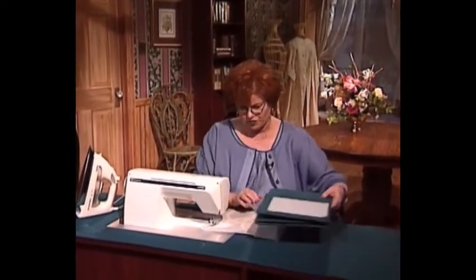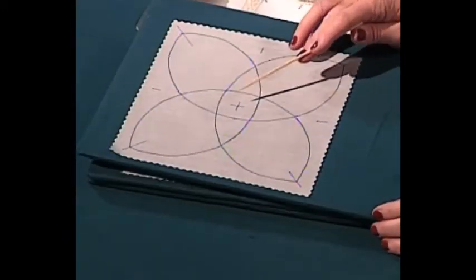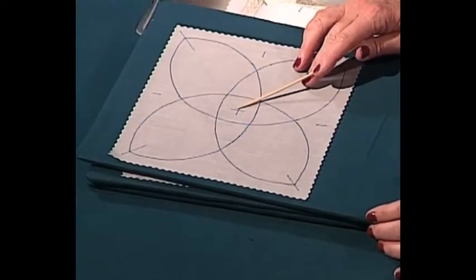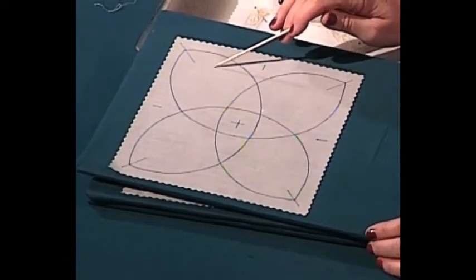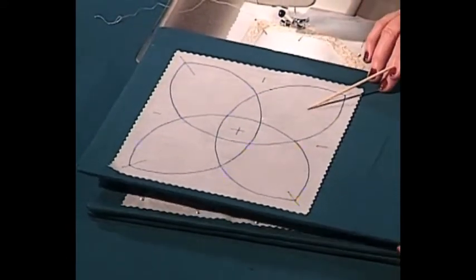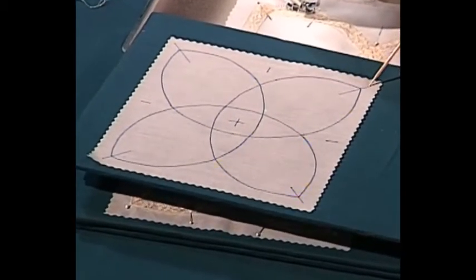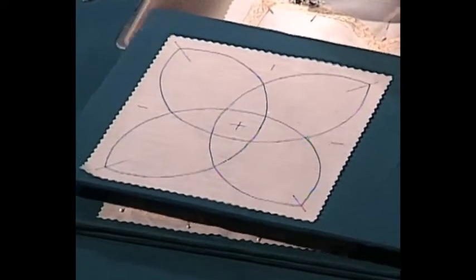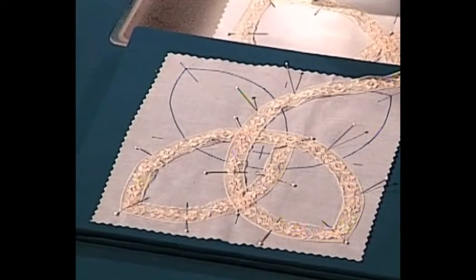First of all, you have to trace off your design. I trace the center of the design in case I wanted to put anything there — you've got to have the center of your square. Sometimes we put machine embroidery in the center and in the center of each one of these little petals, so I trace off my design. I also trace the miter points because the laces must be mitered on the end. Then you have to have glass head pins — I'm going to put my pins on the outside edge.